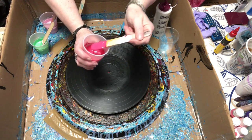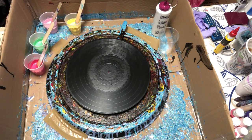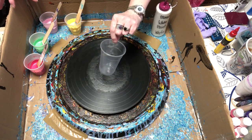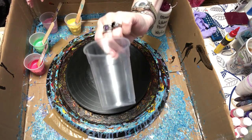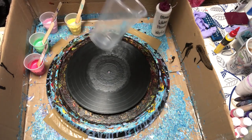I've debated whether to pour these colors separately or layer them in a cup. I think I'm going to layer them in a cup because of the satin enamel — I want things to react. I have my cup here that I'm going to layer the paint into. I have no silicone in the paints, but I did wipe a little bit of silicone on the inside of the cup.